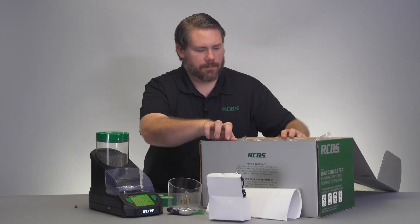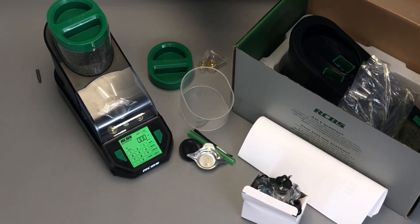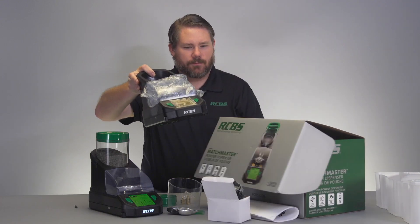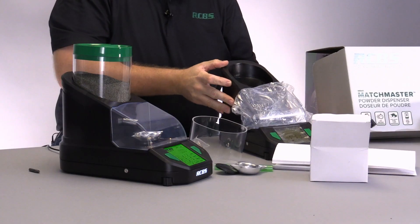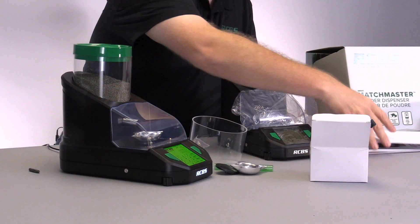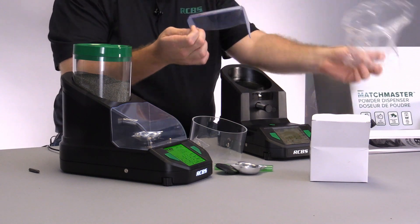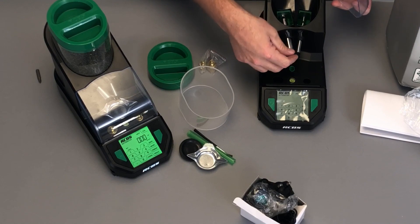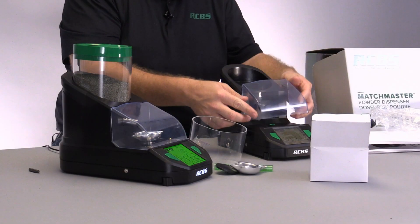The next step is to take out this clear tray and you can pull out the overall Matchmaster unit itself. From the bottom section you have the clear protective screen which just sits on top, and then you have these two rubber caps that go over the dual dispense tubes.